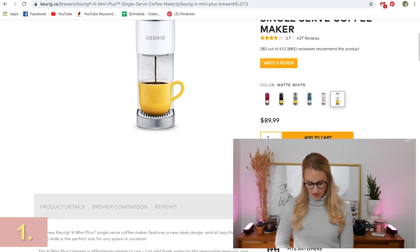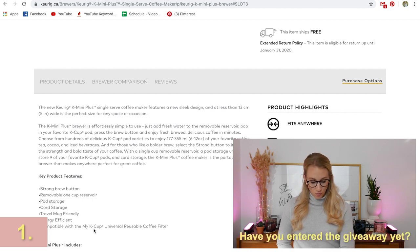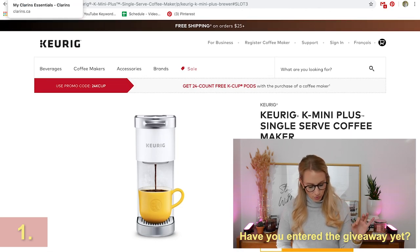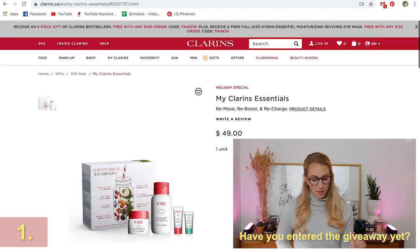So you've got that Keurig machine, running at around $89.99. I'm also going to have links to where you can buy everything below. It comes in white, which I really love. Features include strong brew, removable one-cup pod storage, cord storage, travel mug friendly, energy efficient, and compatible with the My Cup universal reusable coffee filter, which I really like. So that's our giveaway.